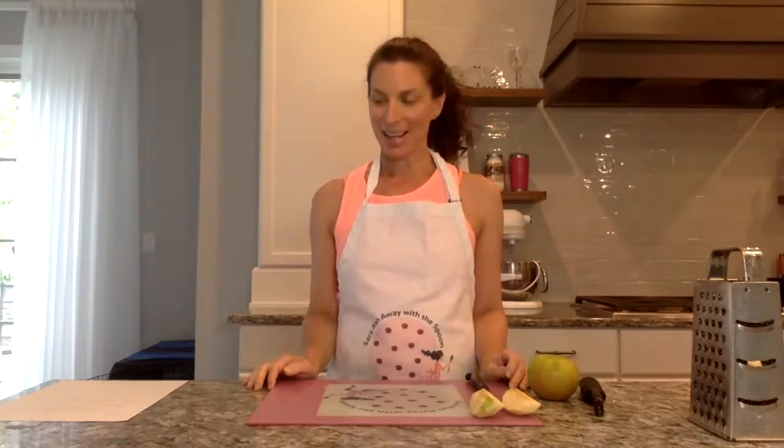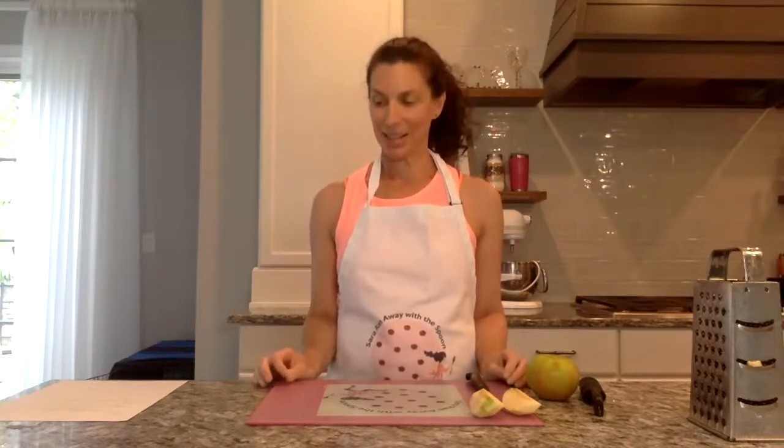Hi, it's Sarah from SarahRanawayWithTheSpoon.com. I teach online baking classes for teens and adults who want to have a home baking experience.